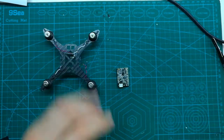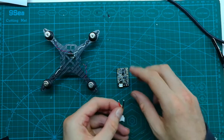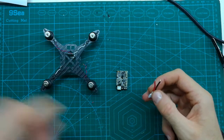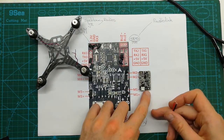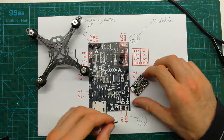This is the flight controller. Before we install it onto the frame, we can solder the battery wires to the battery soldering points. If we follow the manual, we can see that one point is ground and the other is positive, so let's do that.